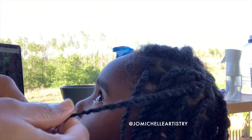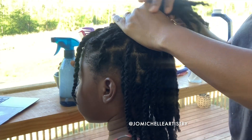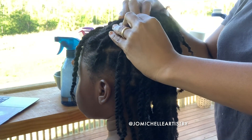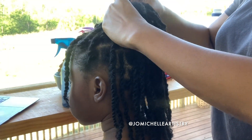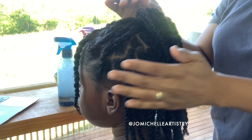This is the style she usually likes — two bangs in the front and half up, half down. This is her go-to; she feels really beautiful with this hair.